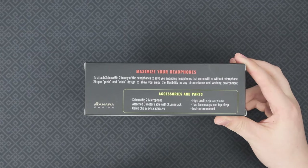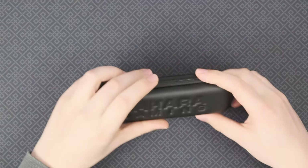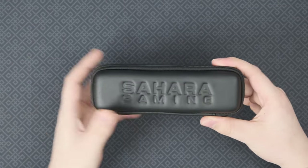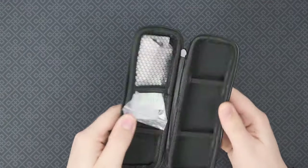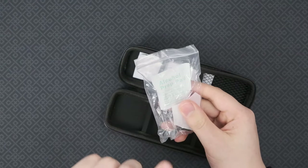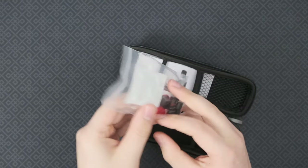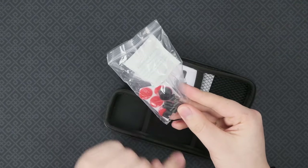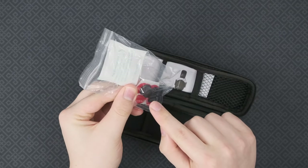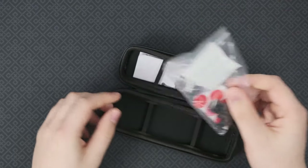You also get some cable clips and extra adhesives. What's really nice is inside this box, you get a different box — a Sahara Gaming carrying pouch, which barely fits the microphone, but it fits. Inside, you get an alcohol prep pad so you can de-grease the headphones you want to stick your microphone to. You also get five more sticky pads, some plastics to attach the cable, along with an additional mount to connect your microphone to your headset. It's cool that you get two of these.